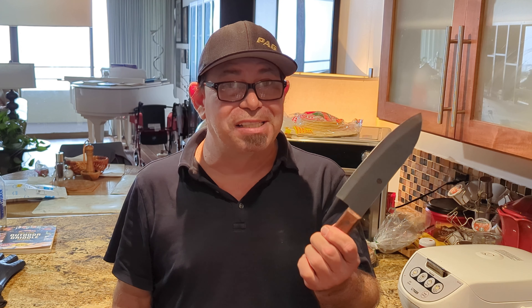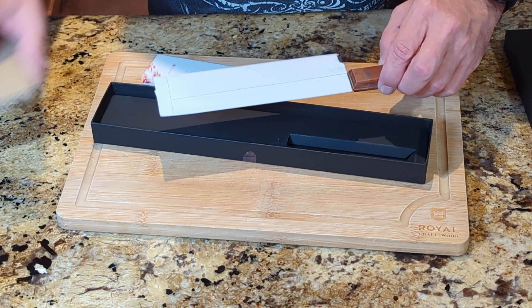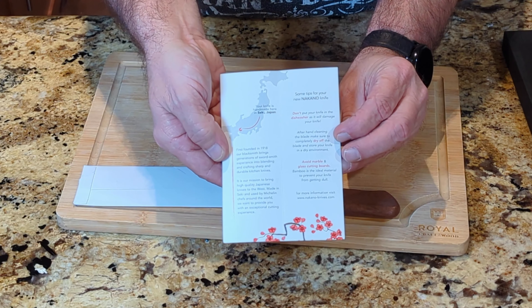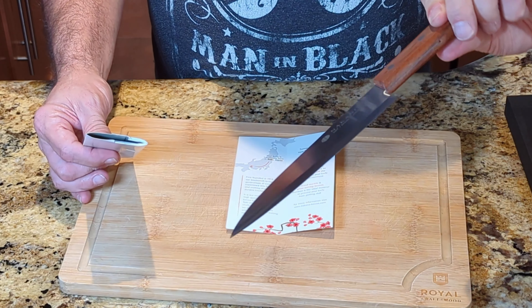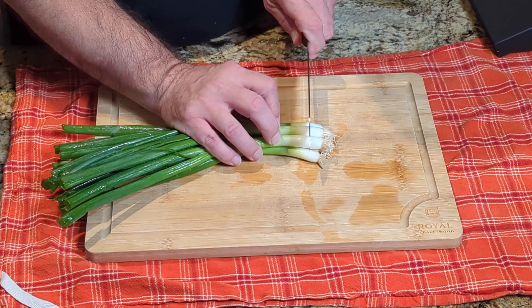I don't have the best knife skills in the world, I'll admit that, but I've definitely come a long way since I started cooking a few years ago. I'm really enjoying this. Without further ado, let's unbox the Santoku knife from Nakano Knives. It comes with some literature about basic care, and wow — look at that blade. It is so sharp, so super thin, and very lightweight.